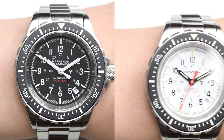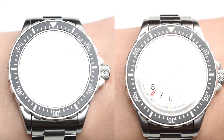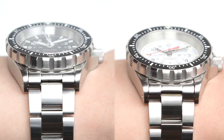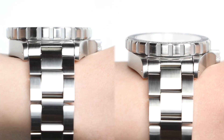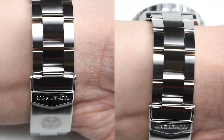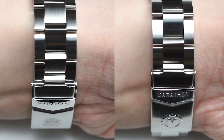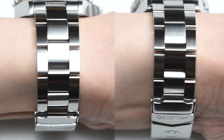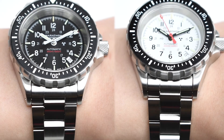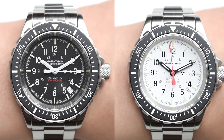Wrist check: definitely built like a tank, with beefy square crown guards and a chunky 14-millimeter thick case. Despite its aggressive appearance, wearability is surprisingly good on the wrist, with a case dimension of 41 millimeters and a lug-to-lug distance of 48 millimeters. The dimensions allow one to feel its sturdiness and sense of purpose for field use. The watch is supplied with a heavy-duty 20-millimeter corrosion-resistant 316L stainless steel bracelet with an integrated diver's extension for use over a wetsuit.